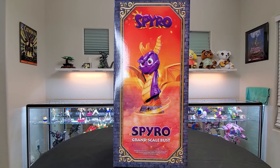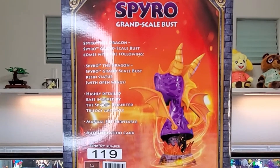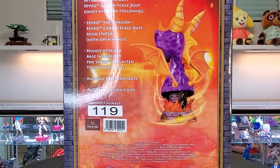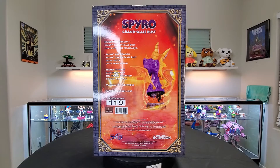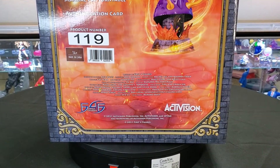On the left hand side here, we have just another picture of the bust at a slightly different angle, and it just says Spyro's Grand Scale Bust. The back has a backside of the Spyro bust, which I thought was kind of funny, and it tells you everything that comes in the box. The product number is 119 out of 600 for the definitive edition. There are credits of all the people here — I'll zoom in on that, and if you'd like to read that, please pause.